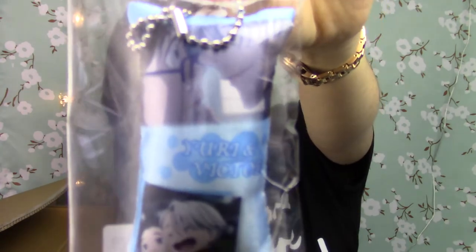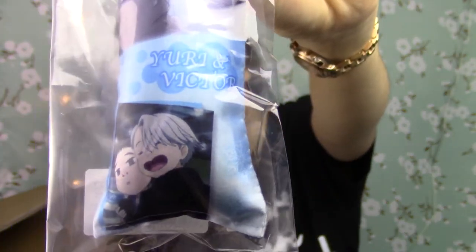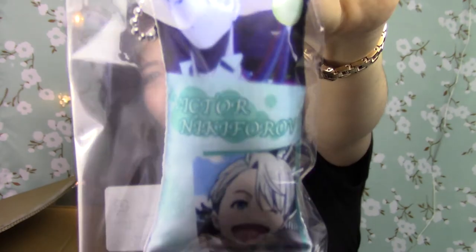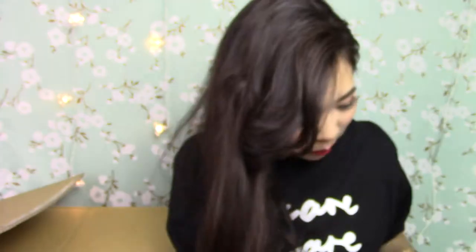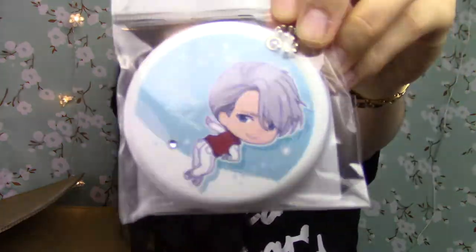I have this Yuri on Ice cushion. Why do I need this? I need this for my Ita bag. And then this one is a Victor strap, also a Victor. These are mainly all items for my Ita bag.